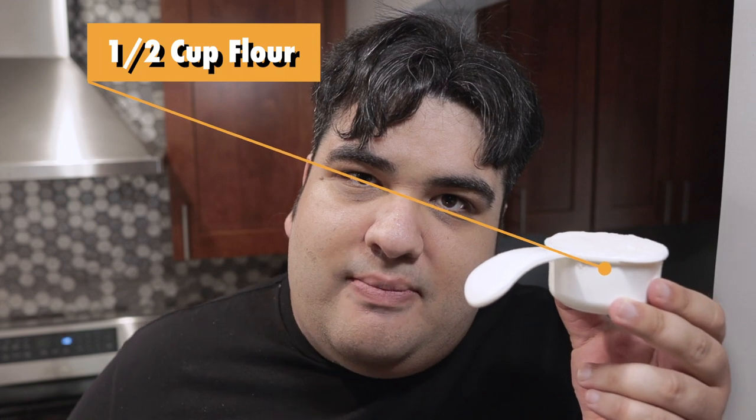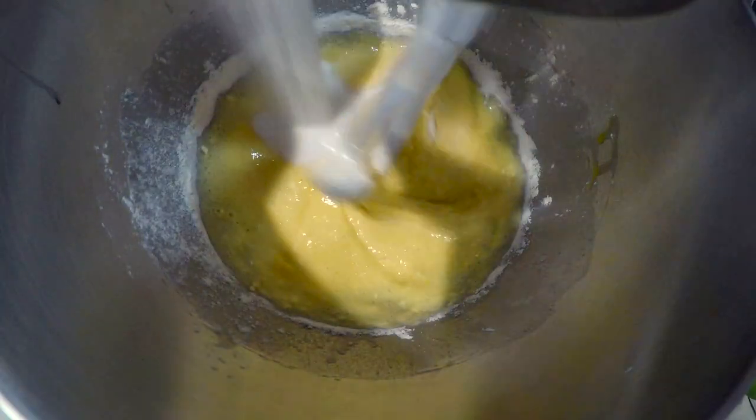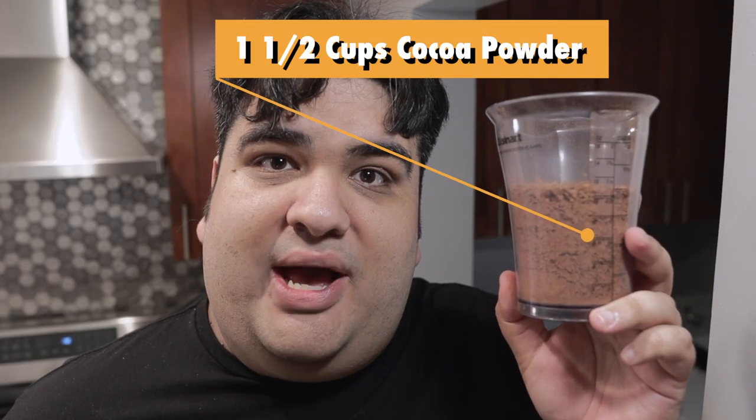Put the mixer to its lowest setting and let's add in the dry ingredients: half a cup of all-purpose flour, one cup of white sugar, and one cup of brown sugar.